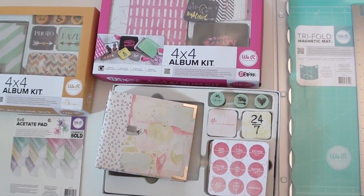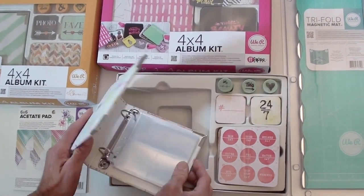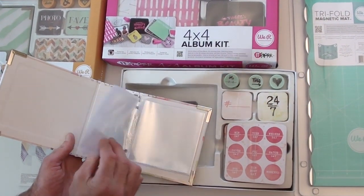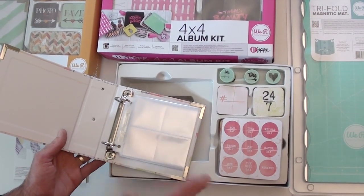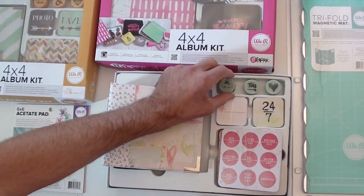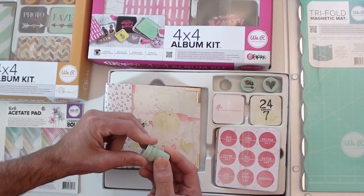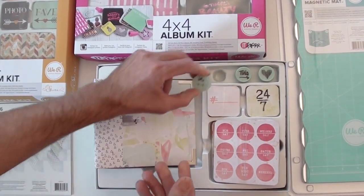These album kits are a fabulous idea, especially with the holiday season. It comes with your little album, big squares and little squares. There are extras so you can add to the album if you choose. It would make a great gift! It comes with a little stamp too, which is really cute — great for girls in particular.